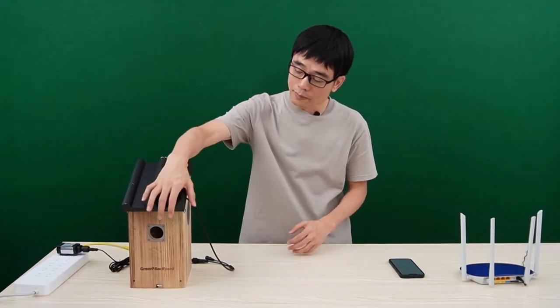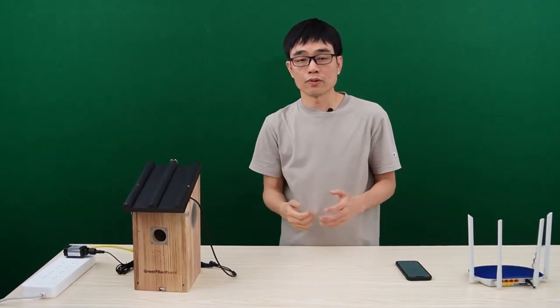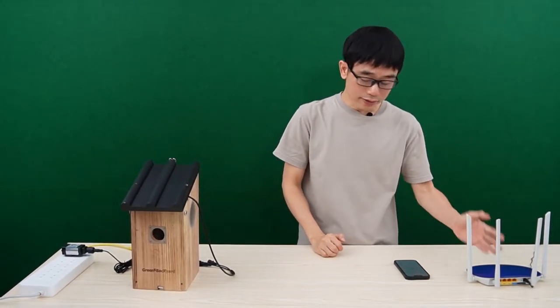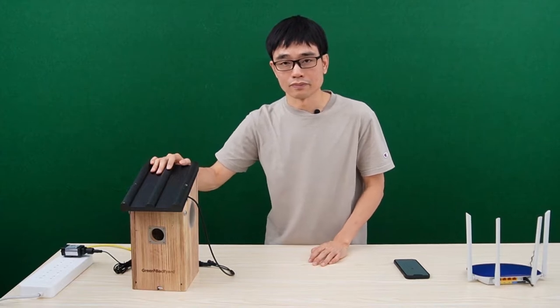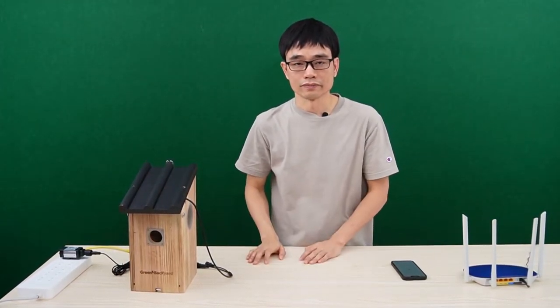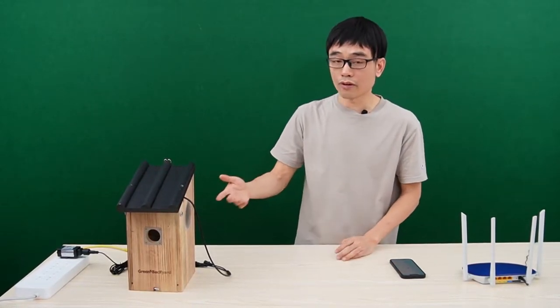The first method is to connect the Wi-Fi birdbox camera to a Wi-Fi router. This is the most straightforward solution. But there's a tricky thing — you need to make sure the Wi-Fi signal is strong around the birdhouse. If the Wi-Fi signal is not strong, you'll experience choppy video. You may know the Wi-Fi coverage inside your house, but you may never have tested the Wi-Fi signal outside.